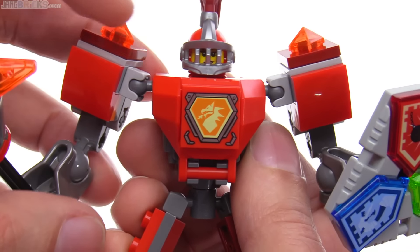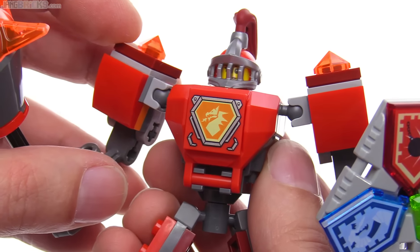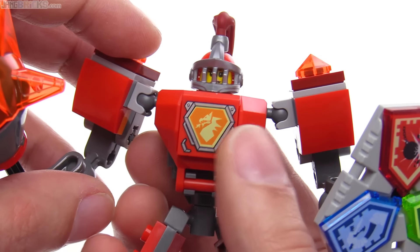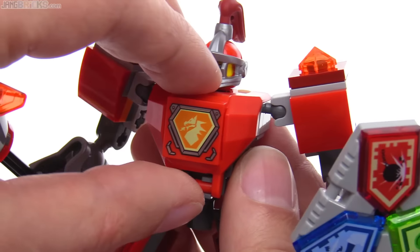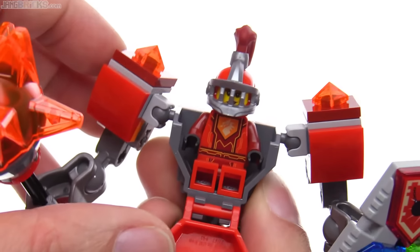I do like this print here on the front — it's a printed 2x2 tile. It's just a nice look, and I feel like that can be used outside of the context of Nexo Knights, because it's just a dragon. It doesn't have too much styling that's specific to Nexo Knights itself. Let's get under here and check out Macy herself.